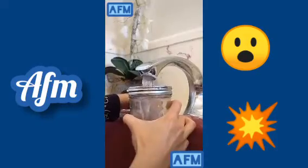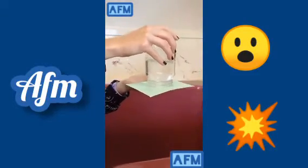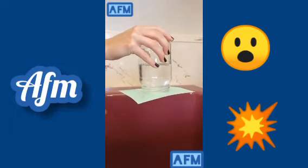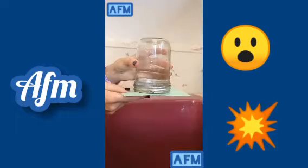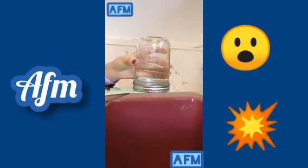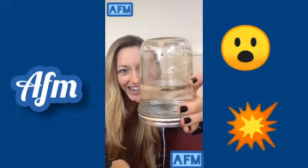This jar does the seemingly impossible — it can hold water in upside down. You can turn a jar of water over with a piece of paper on top and the paper will stick enough to hold the water in. When you start to remove the card, though, the water will spill everywhere. But with this jar, I can turn it over and then very carefully remove the card completely, and most of the water stays in the jar.